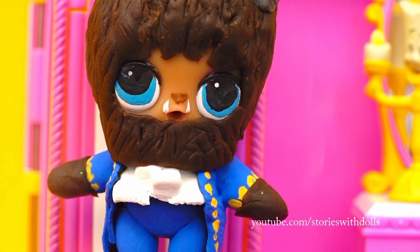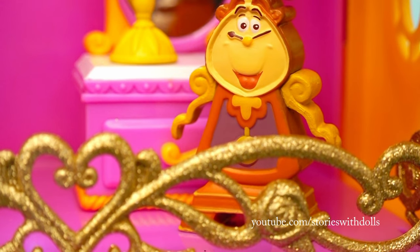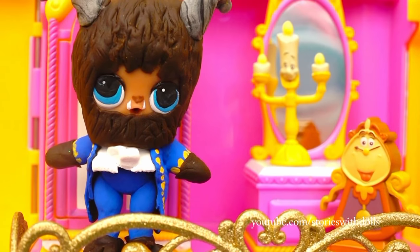Besides, I'd be embarrassed in front of Belle. A beast riding a beast? I'd look ridiculous. But sir, you know that Belle doesn't think of you like that. Come on, go horseback riding with her. You'll see that you'll have fun. Okay, I'll try.